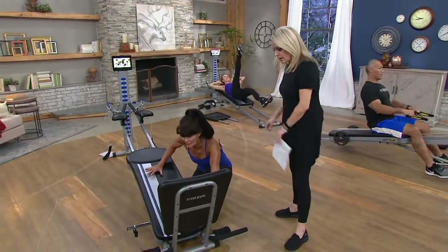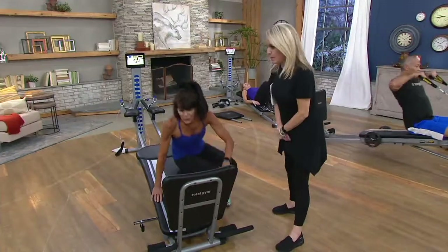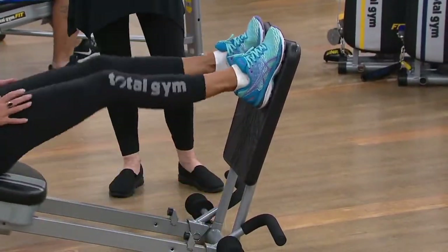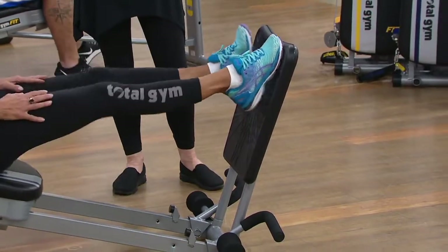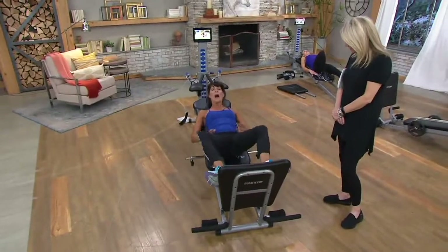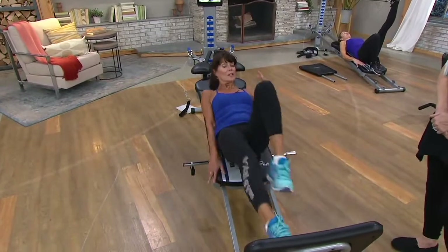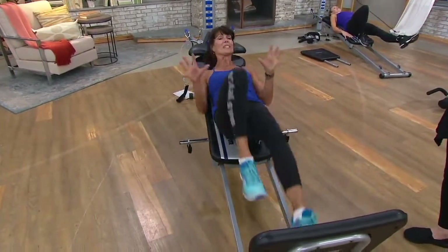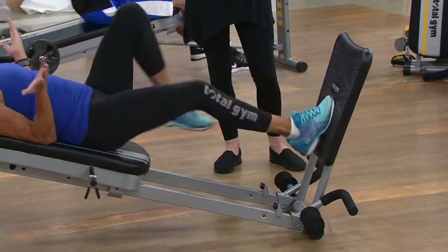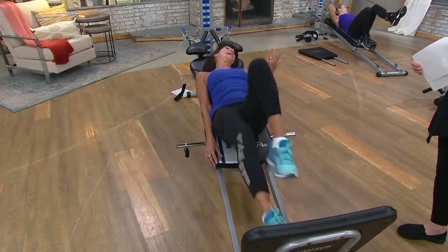Let's talk about the squat stand — it's large. You can place your feet in various positions. For a narrow squat position, you're working more of your quadriceps. If you go wide, it's like that inner thigh plie. The stand is so large you don't feel like you're going to miss a step. You can relax your head back. My clients can't believe they're doing cardio lying down.